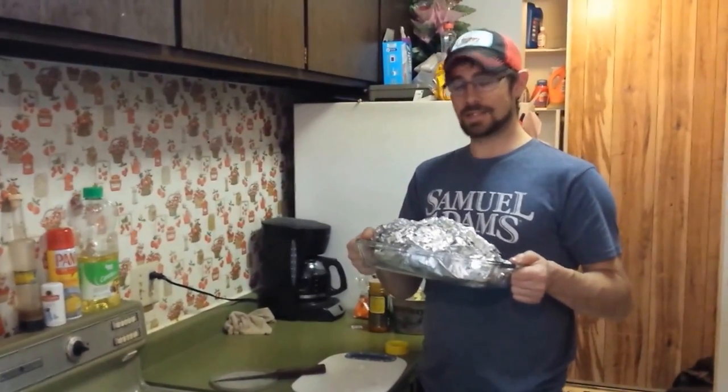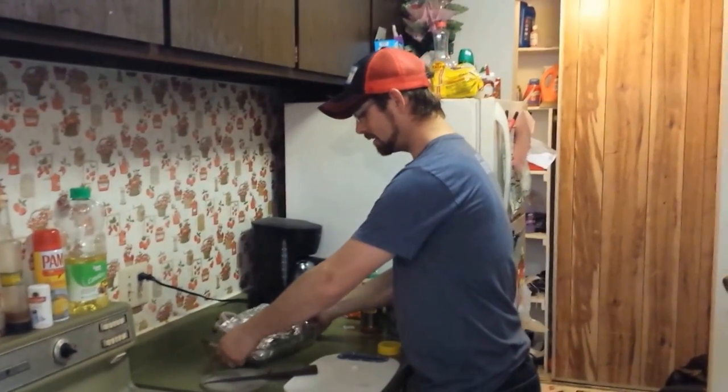I'm going to go fishing. My wife is going to put these in the oven around 4 o'clock. And then once everything is all done, we're going to pull it out, open it up, show you guys what it looks like — probably eat some and let you know how good it tastes. We'll see you guys then.